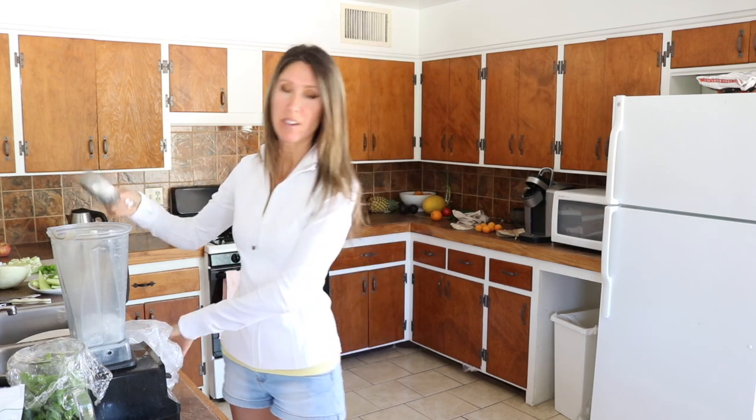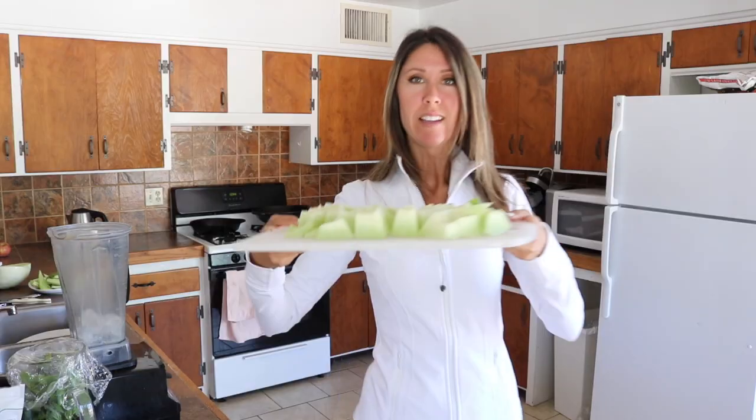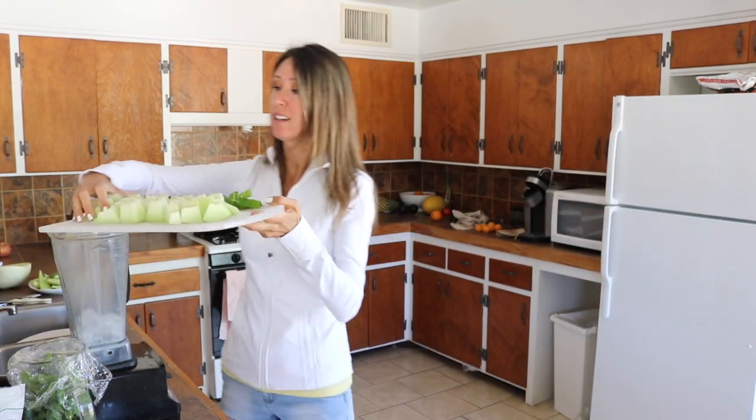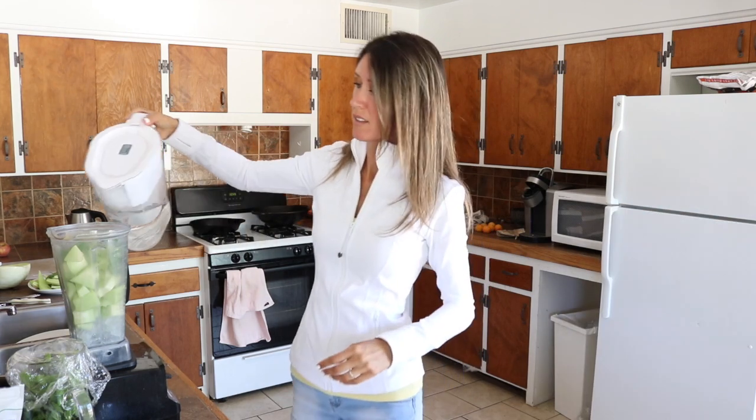I'm doing about a cup and a half of ice. And then we've got our honeydew cubed and our mint. And that's all I'm going to put in here. We'll add some water.